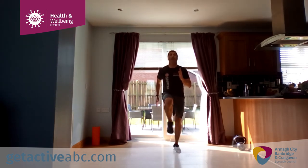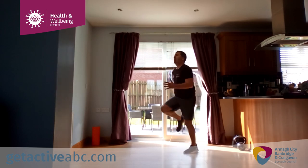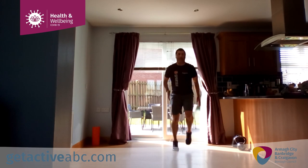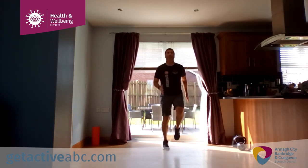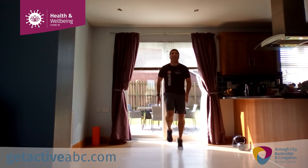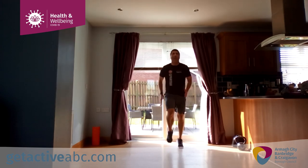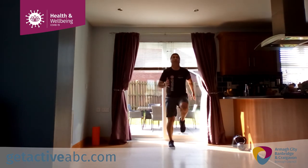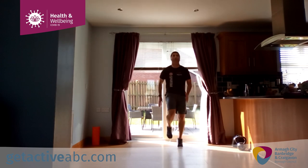Next move guys — high knee run. Go. Drive the knees upwards, lift the knees upwards. If you have a small mat under your feet, you stay on the mat — you don't move, you stay still and pull the knees upwards. 10 seconds — try to get the knees up guys, it makes it a little bit more difficult, and that's what we want.